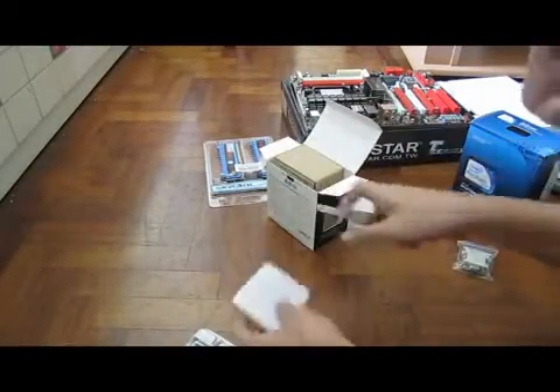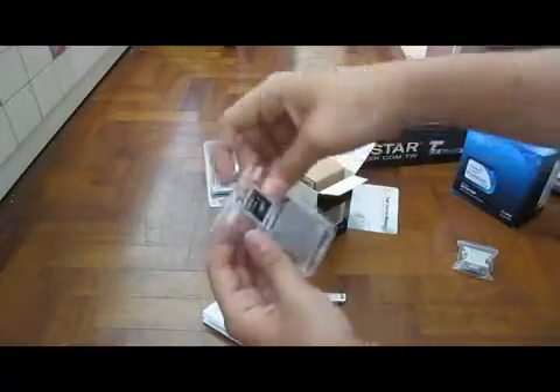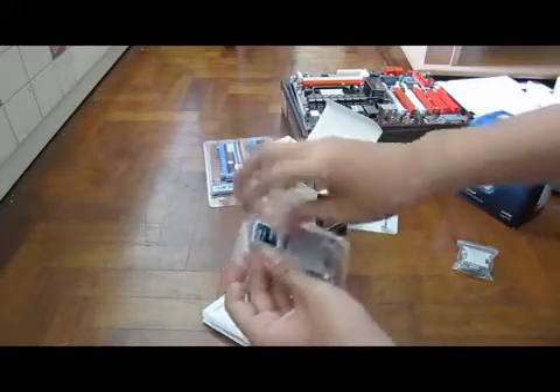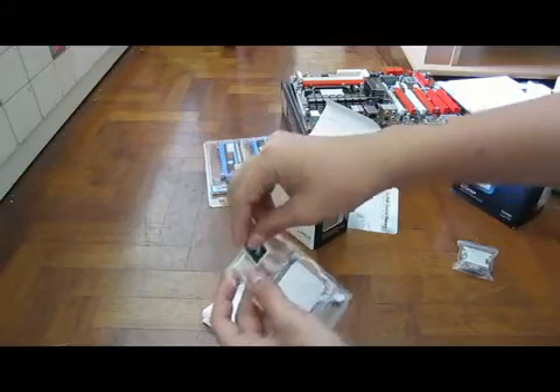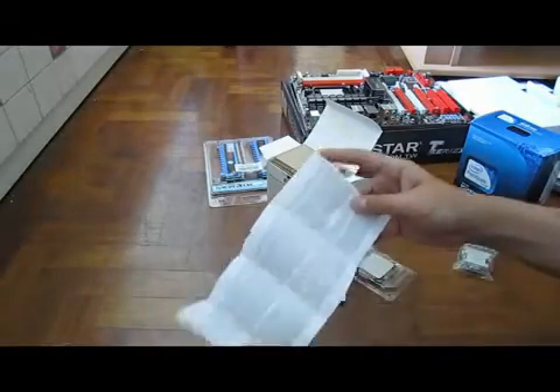So then we have the processor and the manual over here — the chip itself, very nice. This is the chip that would power my whole build. A Phantom 2 sticker — oh, my favorite part. Without the sticker your computer can't work, so you have to have the sticker. I'm just kidding, but I just really like the sticker. Look at that — Phantom 2 X2, Advanced Micro Devices.